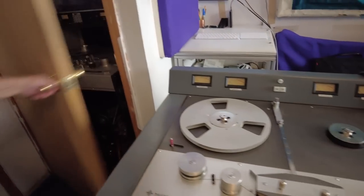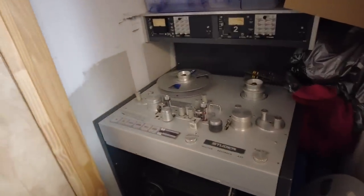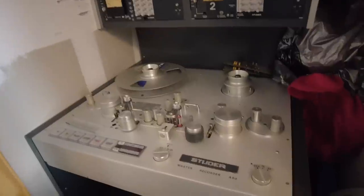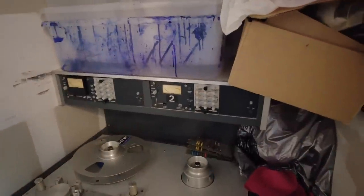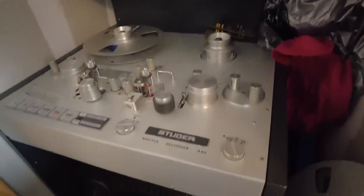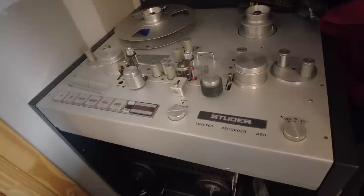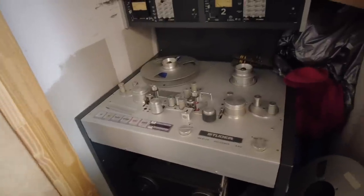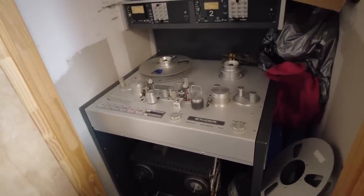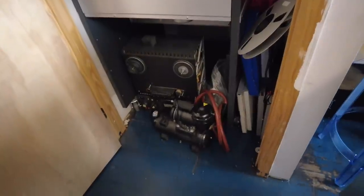This is the only one-inch preview deck ever made. It doesn't get used very much because not too many people use one-inch two-track tape. This machine I had put together by John French and Dan Zellman - Dan Zellman did the mechanical part and John French made the head stack. How long have you had this here? Almost ten years now. It's hardly ever been used. People know about this? Well, now they'll know about it - I'm pretty proud of it, and sort of bummed that it doesn't get used more often.